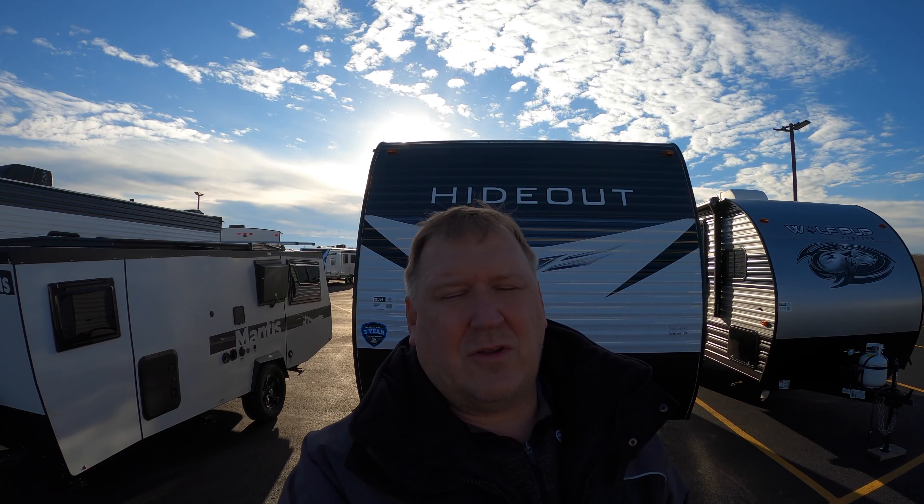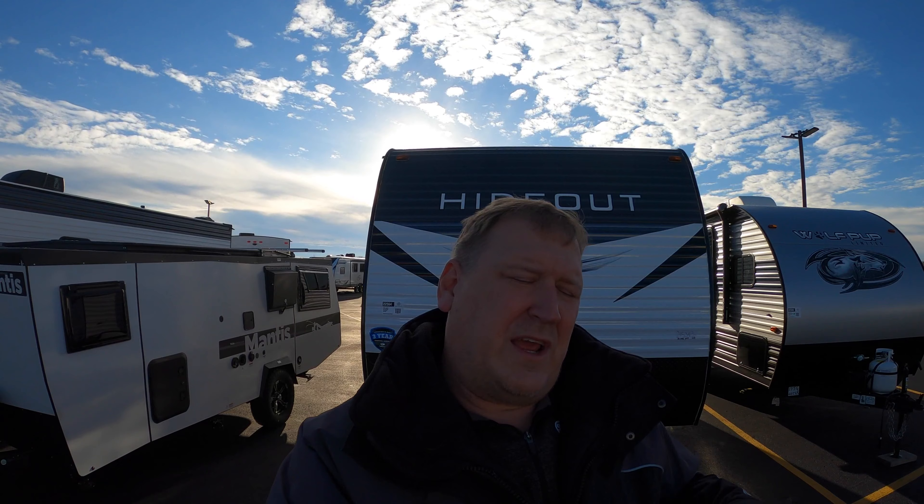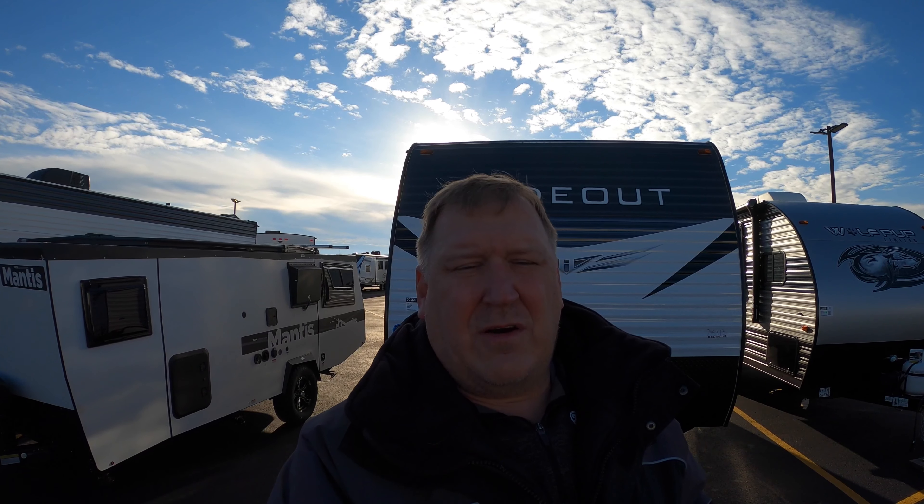Today we're going to take a look at a 2021 Keystone Hideout 202RD. If you're just starting out camping and need a small camper, or you're winding down your camping life and just need a small camper, this is a good unit for you. It's got all the amenities but it's not too crazy. We're going to check this out on the outside then look at the inside.